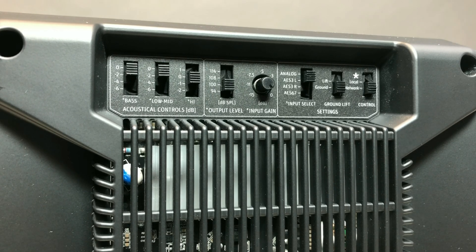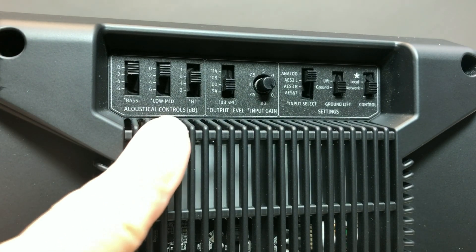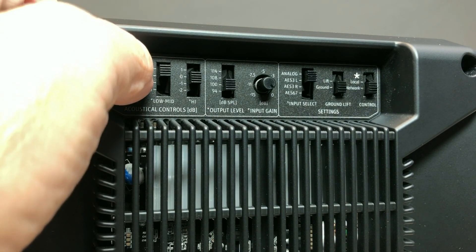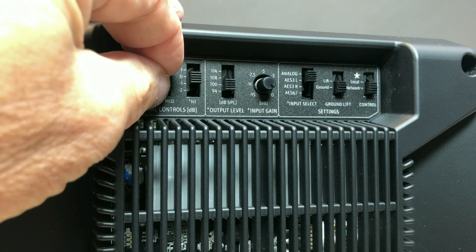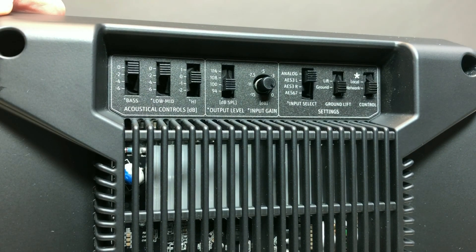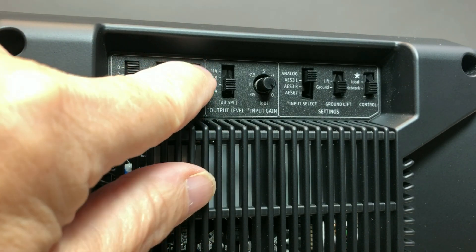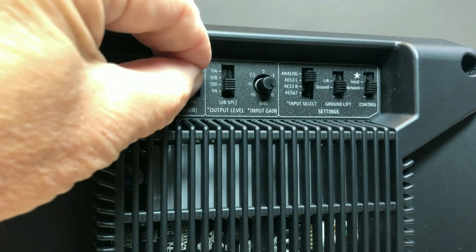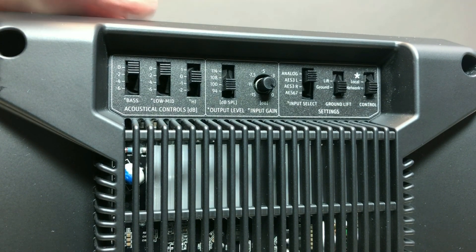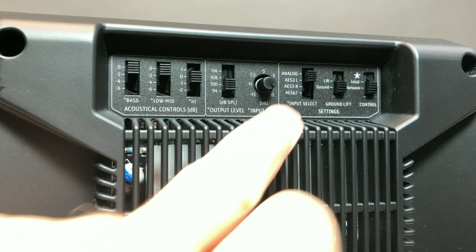Let's look at the control panel. Adapting the loudspeaker to the environment is done via switches on the back plate. Bass compensation is possible with values of 0, −2, −4, −6 dB. The mid-frequency register is corrected within 0, −2, −4, −6 dB. High frequency correction is +1, 0, −1, −2 dB. The small limits of adjustment remind us this is not a tone control, but a precision professional tool.